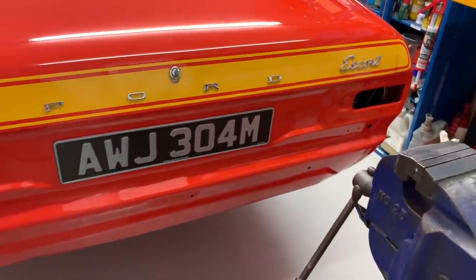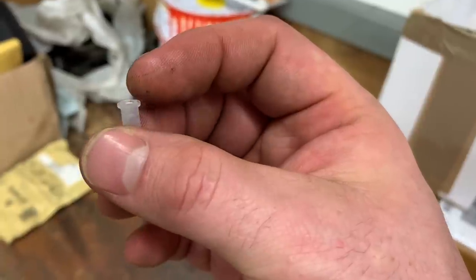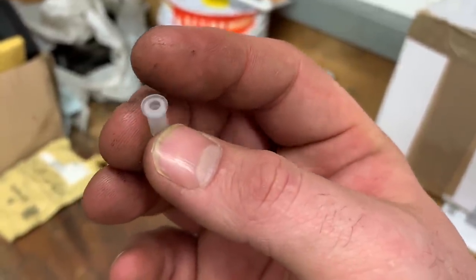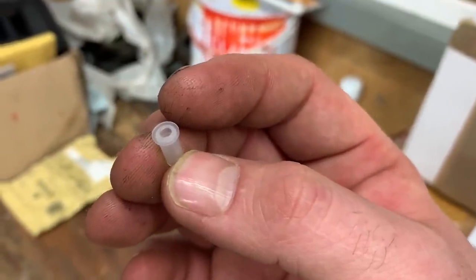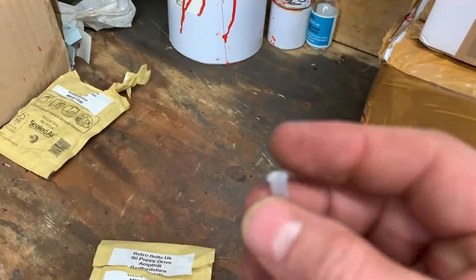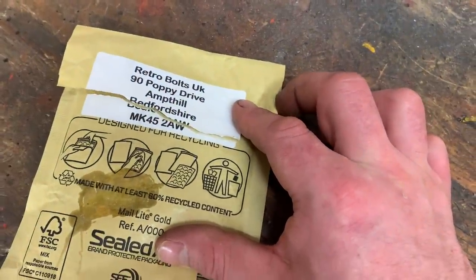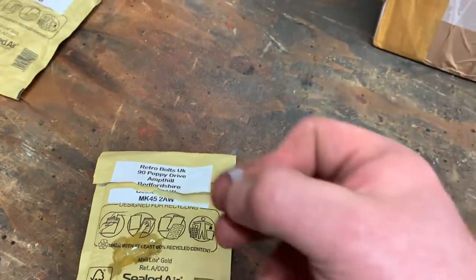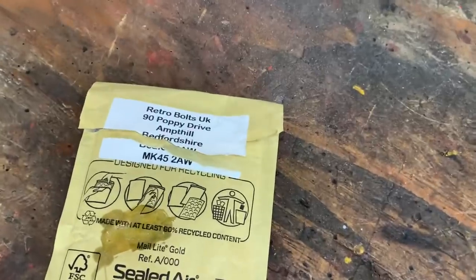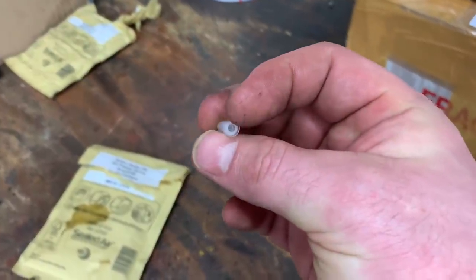Now, while we're on the subject of these little inserts — on eBay these go for anywhere between £7.50 and £10 for a pack of 10, which for what they are I think is ridiculous. My wife found this place here, Retro Bolts — they do them for £2.99, and I think it's free postage as well. So a hell of a saving. If you're thinking about getting these clips, that's the address of Retro Bolts — a damn sight cheaper than £7.50 or £10 for a pack of 10.